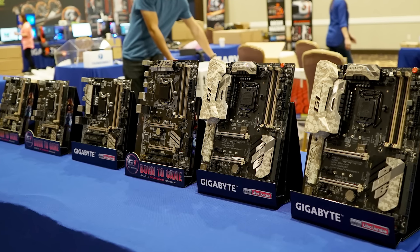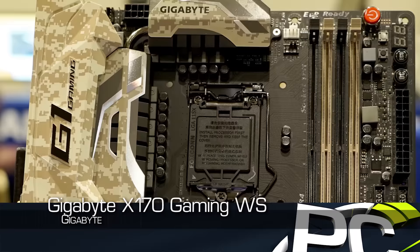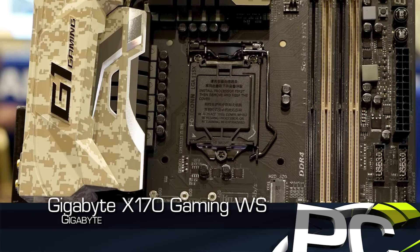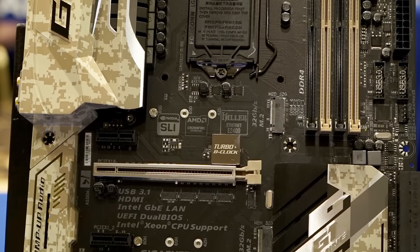These are actually based on the Intel C236 chipset. They are being branded as the Gigabyte X170 Gaming 7WS, for example, and this one here is the X170 Extreme ECC.